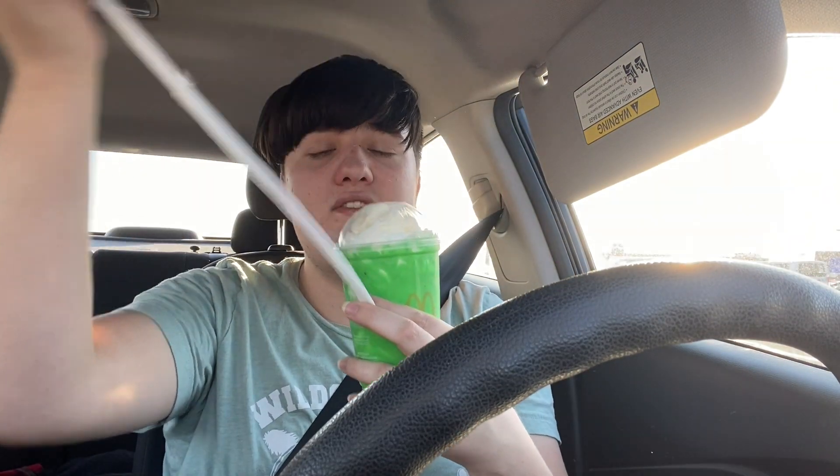This is gonna be a short little video. First of all, I just want to say I was not expecting this green — this looks so pigmented. I thought it was gonna be like a really light green like I saw in pictures, but this looks like Nickelodeon slime. I heard it's like a minty kind of thing and I'm excited, so let's try it.